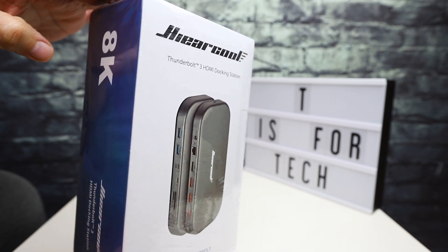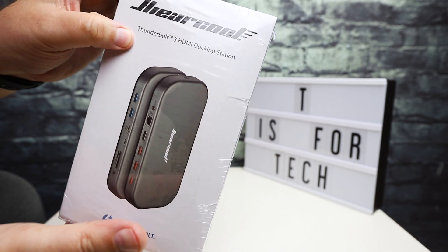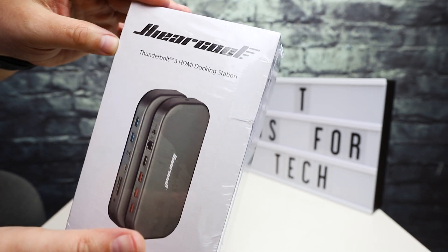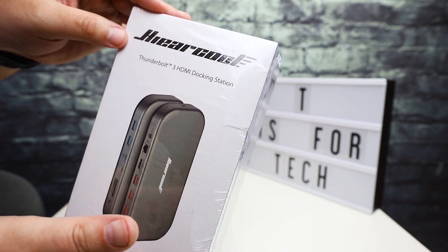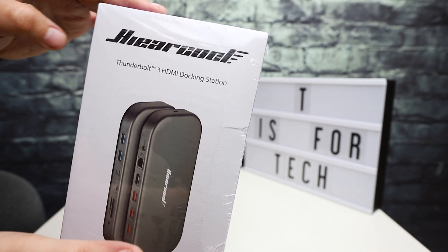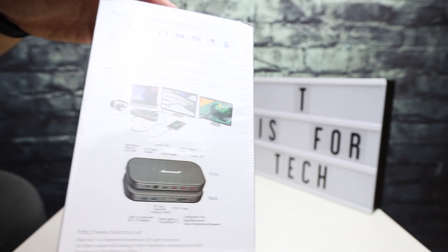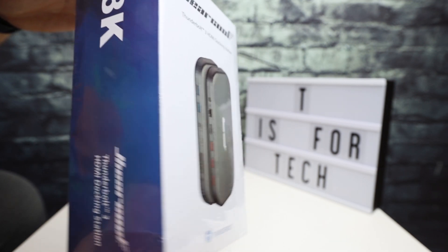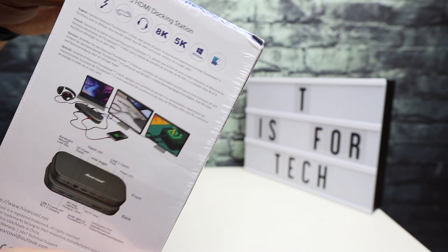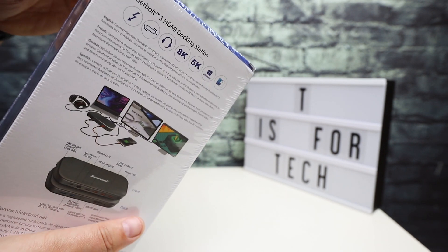Hey everybody, this is Andrew from TS4Tech, and today I'm going to be taking a look at this Thunderbolt 3 HDMI docking station from a company called Hirecool — H-I-E-A-R-C-O-O-L. They make all kinds of accessories, and docking stations are one type of accessory they sell. I do want to thank Hirecool for sending this over to the channel for an unboxing and initial first look.